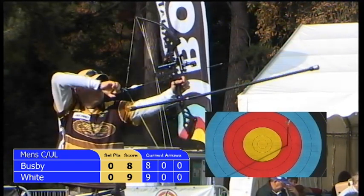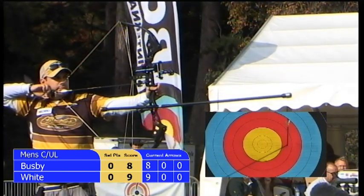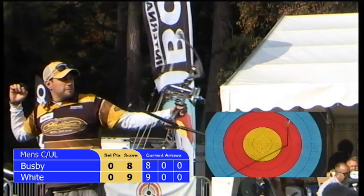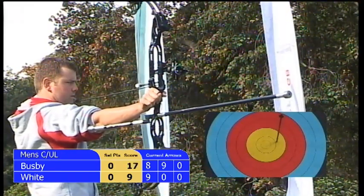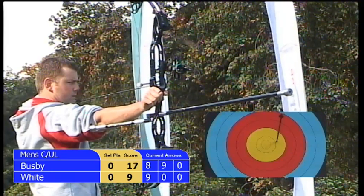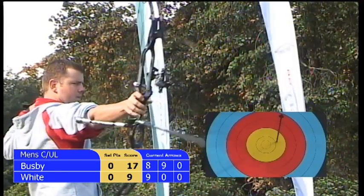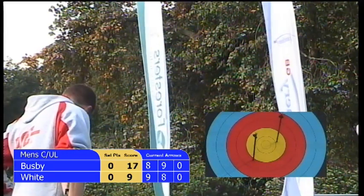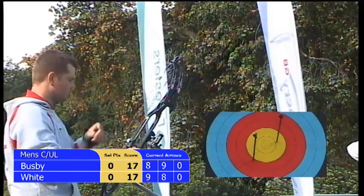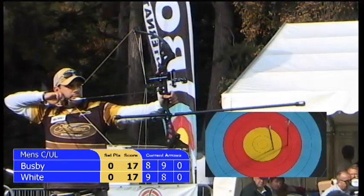Duncan's second arrow of his first set — wind wafting, flag slightly behind him — and that's a nine. So an eight for Chris here will keep the scores level; nine or ten will keep him ahead. And that's an eight — so honours even with two arrows, seventeen points each in this first set. Final arrow of this set for Duncan Busby.